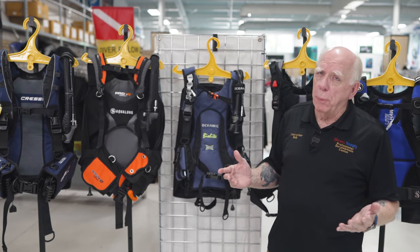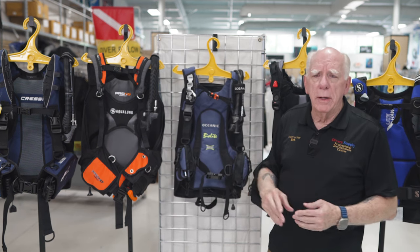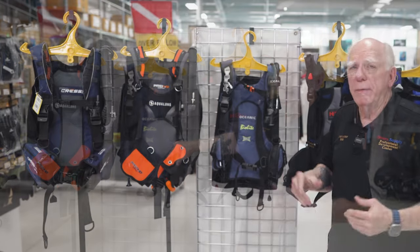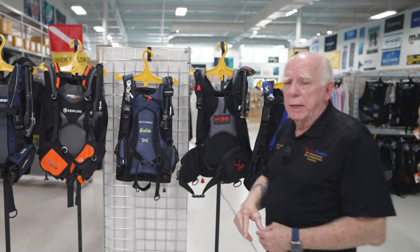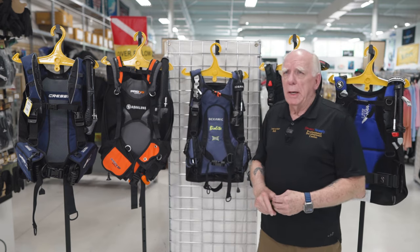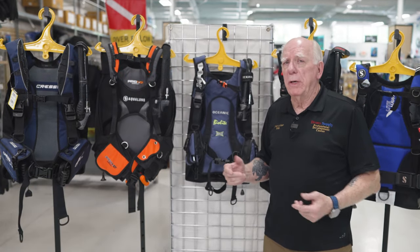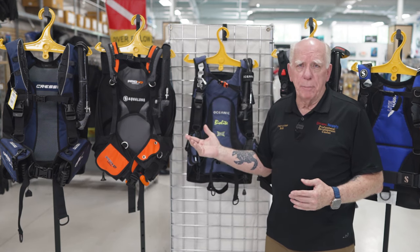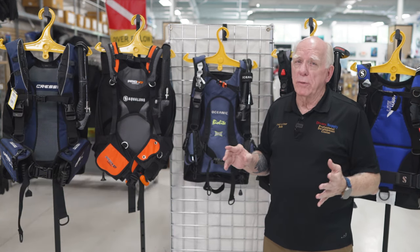When it comes to lift, that's pretty important because it depends on where you're going and what type of tanks they're using. The Pro HD comes in as our big lifter. Then the BioLite comes in next, then the Lightwing, and tied next would be the Travel Pro and the Lighthawk. When it comes to weight of the BCs, you might be surprised — these BCs all weigh virtually the same. A couple are only apart by a quarter of a pound; on average they're basically five and a half pounds each, with a couple slightly under that at around 4.75 pounds.